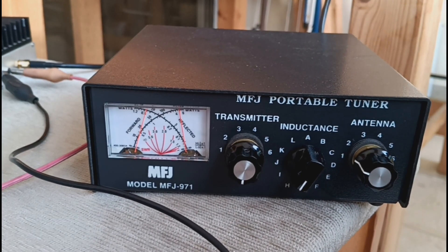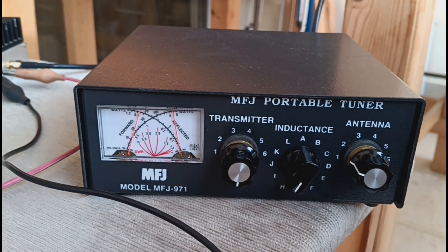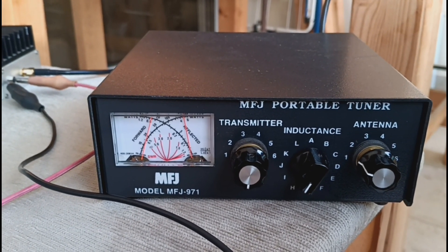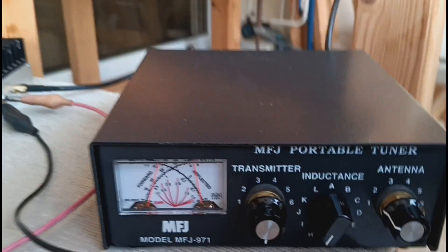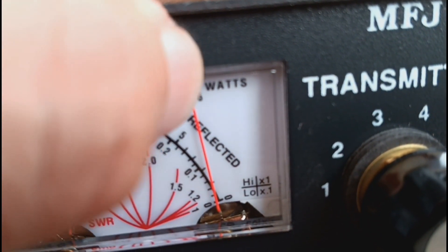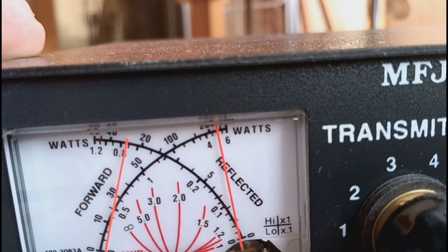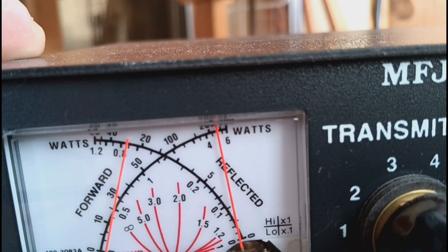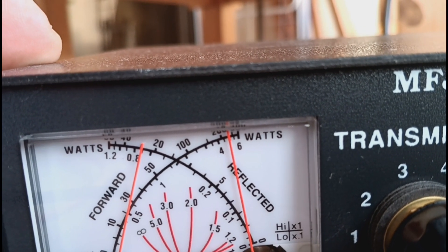If the impedances are different, a lot of the power is going to be reflected and not absorbed by our antenna. So the tuner is matching the impedances as much as possible. Right now it's showing the reflected power — about five watts, between five and six. This is about five watts. This is showing the VSWR — this arrow is a little bit less than one, about 0.8 VSWR.